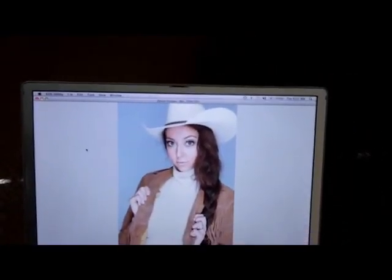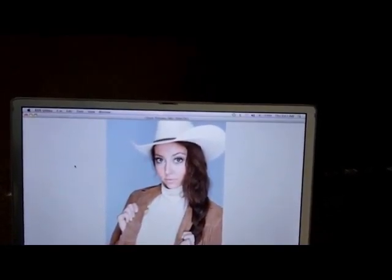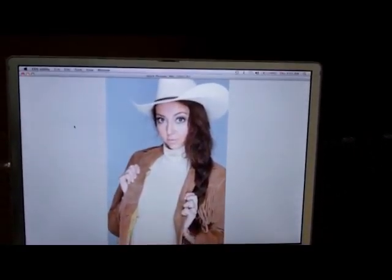The clamshell really drives the light up under the hat nicely, really lights the face up, lots of texture in the leather. As you can see, it looks very, very good.